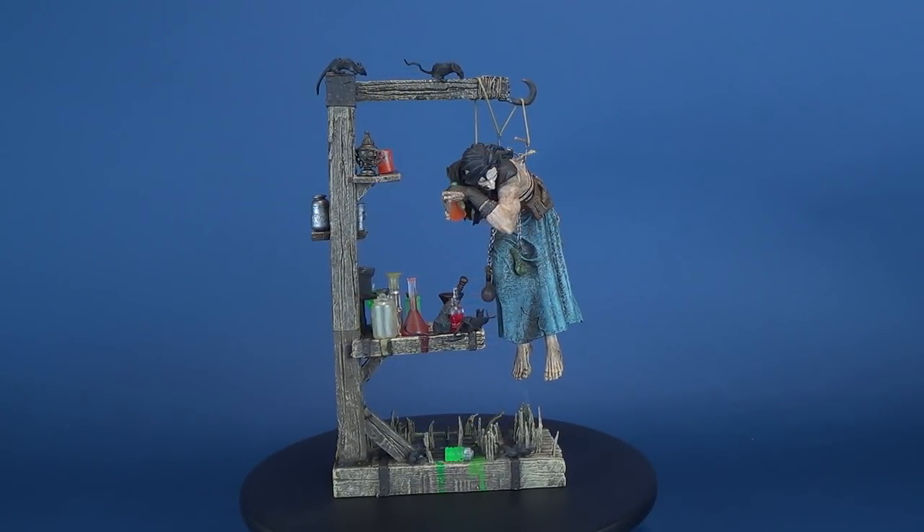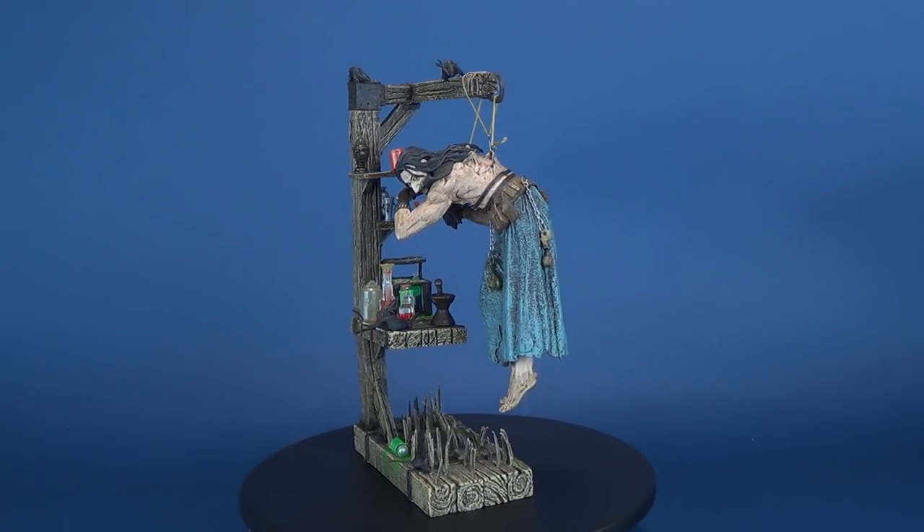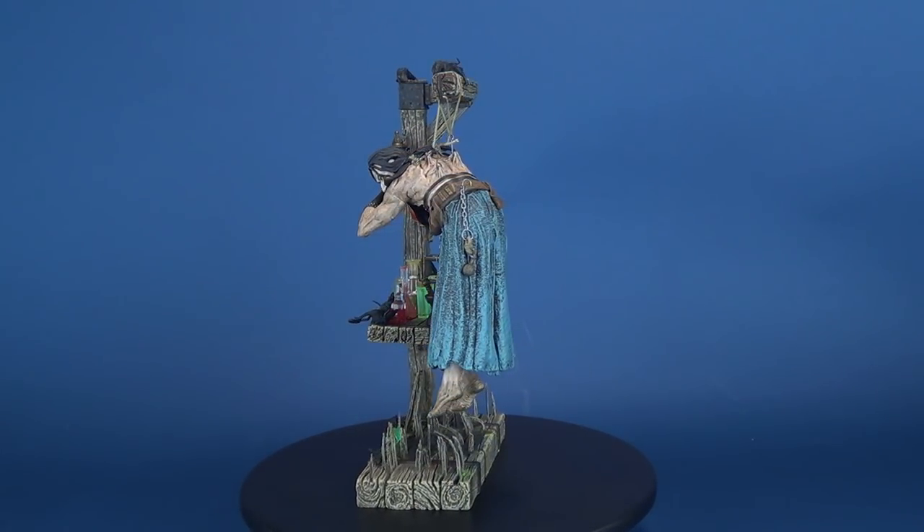Today's terrific review, we're going to be having a look at the McFarlane Toys McFarlane Monsters Series 3, The Six Faces of Madness: Rasputin.